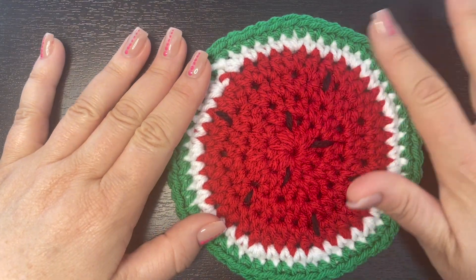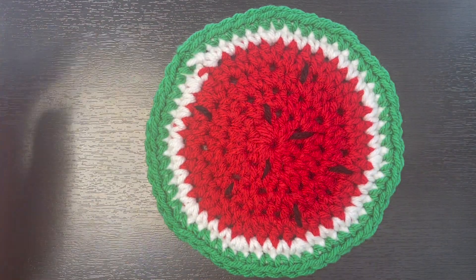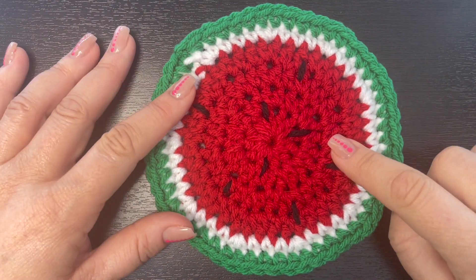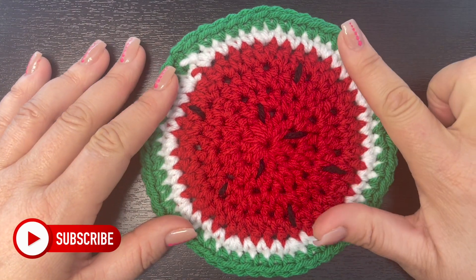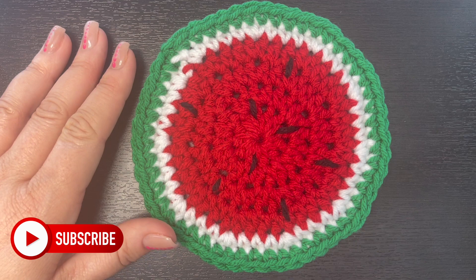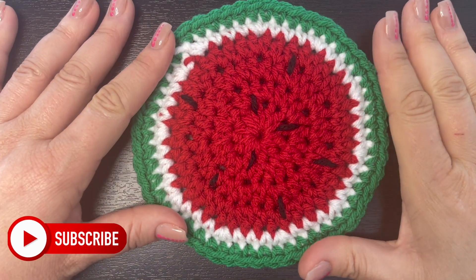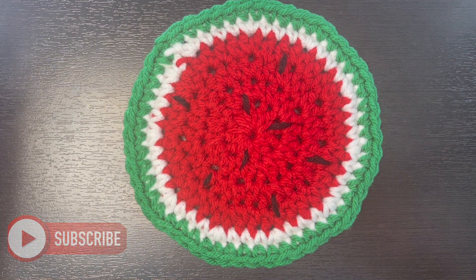That is it! I hope you guys all enjoyed making this drink coaster as much as I did. Make sure you like, comment, and share this video. Don't forget to subscribe to my channel if you haven't already, and ring that notification bell as I post tutorials every single week. I love you guys all so very much and I will see you in my next video.